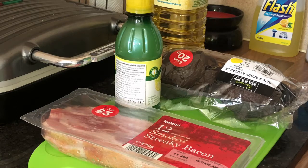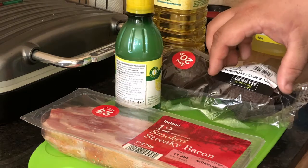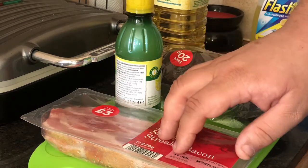Hello and welcome back to Simple Things Done Right. I'm Harry, and today we're doing a bacon and avocado surprise, which is essentially a soft boiled egg in an avocado, wrapped in bacon and cooked.